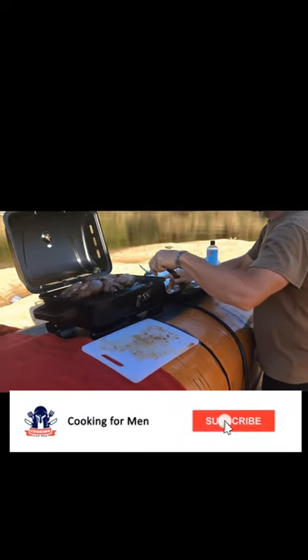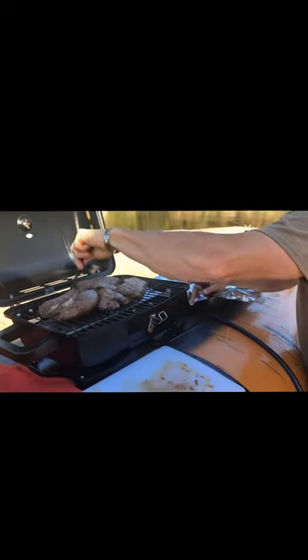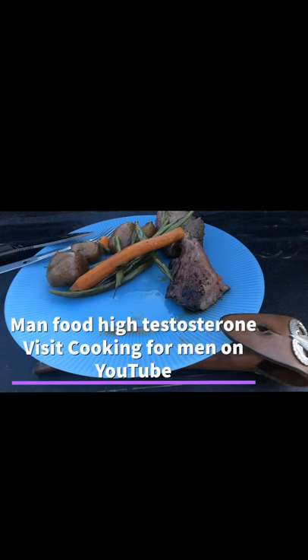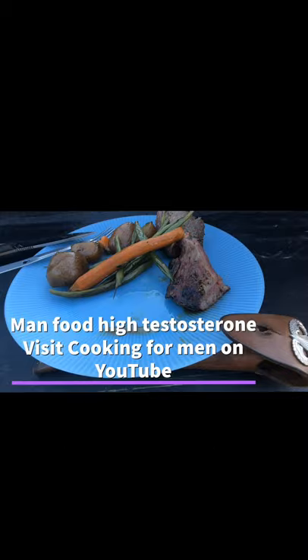Ready to look like a rock star. Feed all your friends and family for your canoe trip. This is a good way to have a good time on the weekend. You guys have a good time this weekend. Thanks.